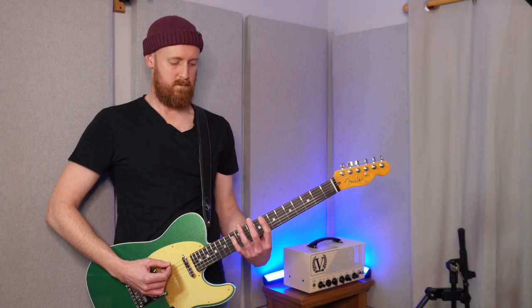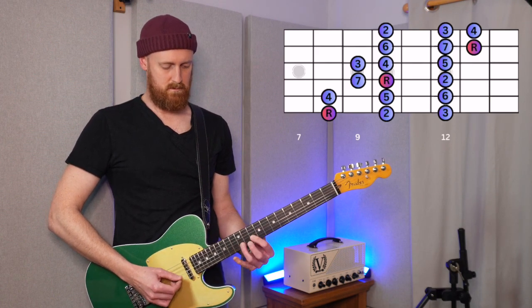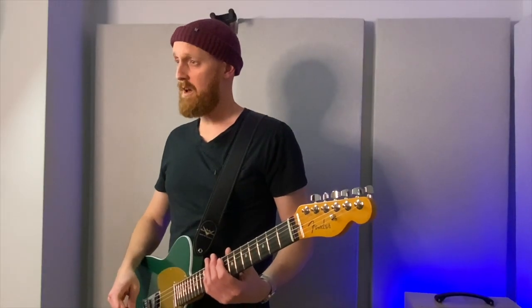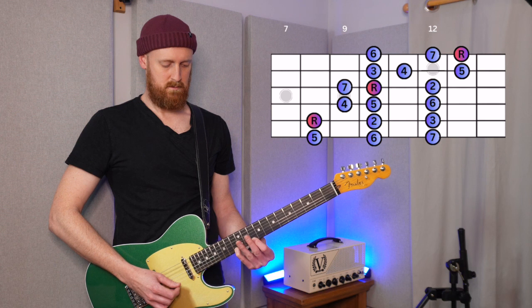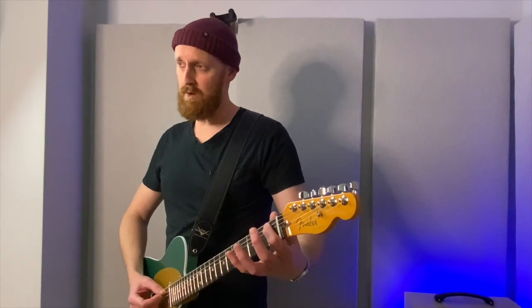Let's take a C major scale and play it over those two chords. Now let's take the same scale but start from the note F. Then let's listen to the F major scale played over those two chords — you'll notice the B flat doesn't quite sound right.